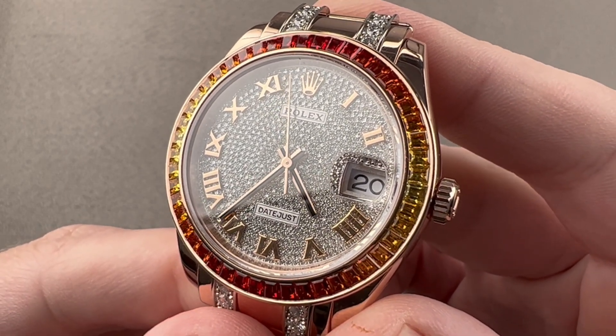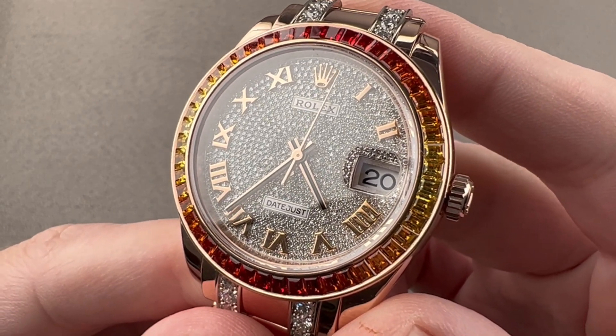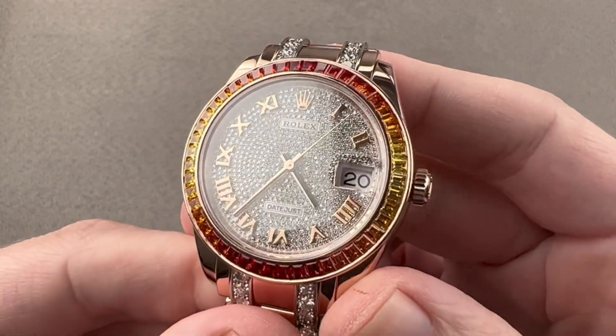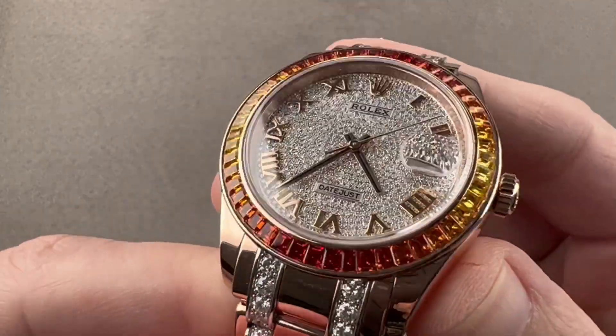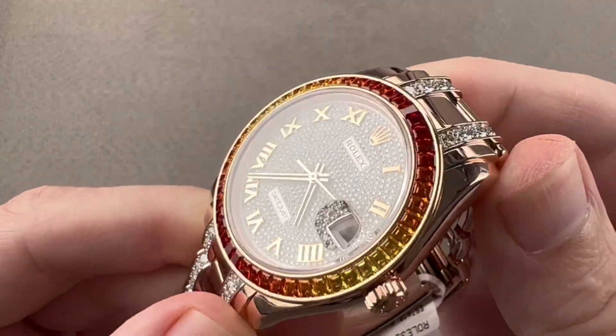Today, we are discussing the Rolex Oyster Perpetual Datejust Pearlmaster. This is reference 86345SAJOR. It is a special handmade gem set piece, gem set inside and out, composed of Everose Rose Gold, 39 millimeters in diameter.